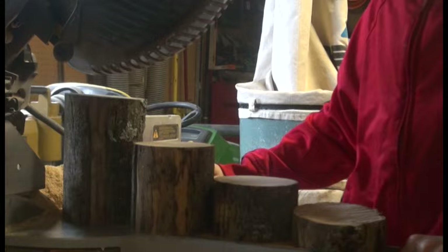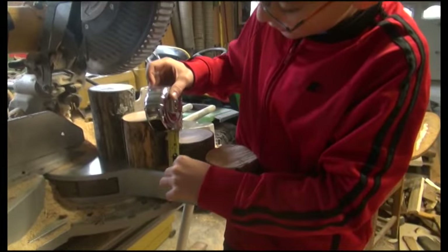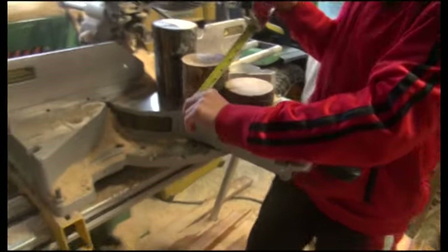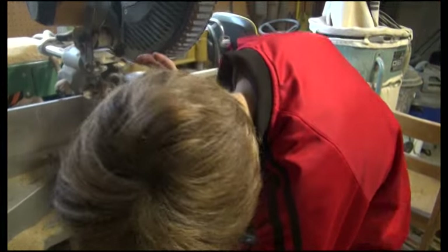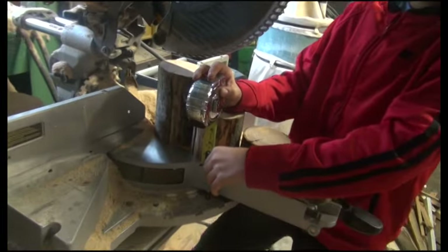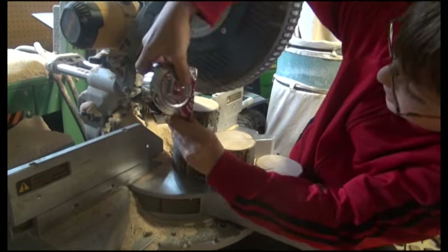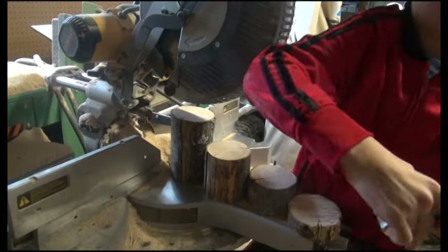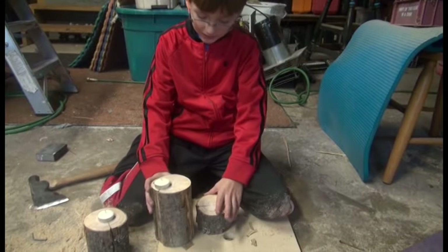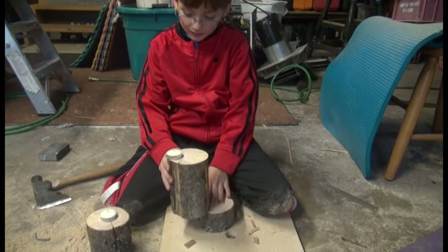I just got done cutting one inch, then another one three and a half inches, then another one four inches. Then this one under the power saw is six inches.